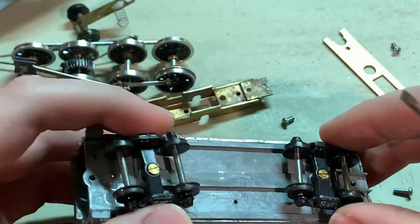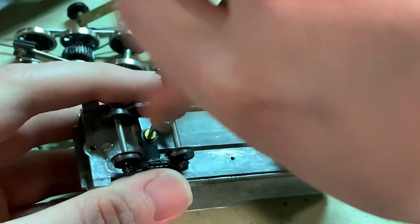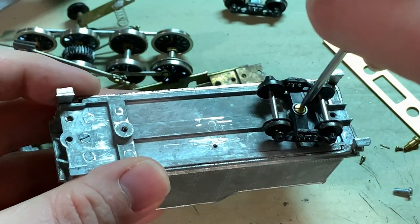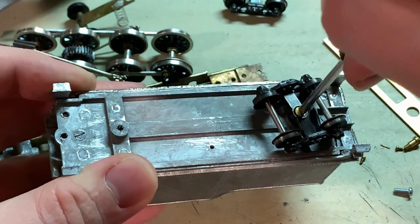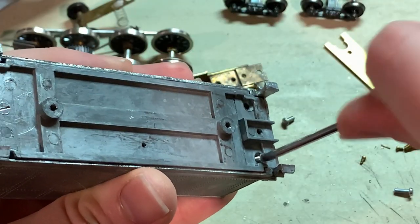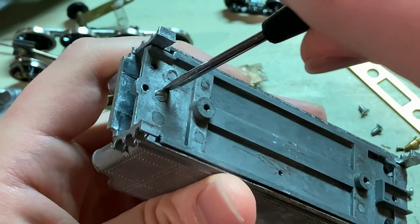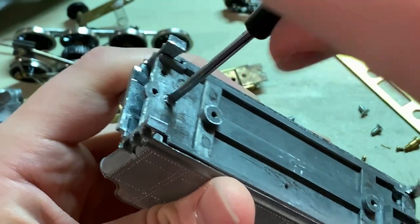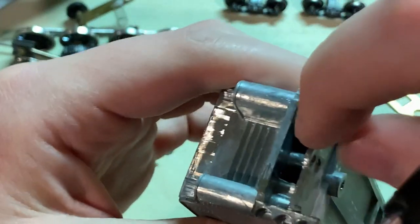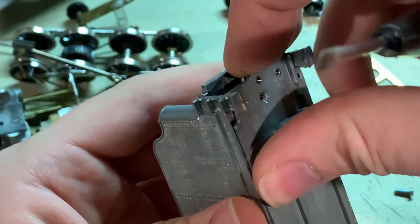The last thing to take apart will be the tender. Take both the trucks off. I'll also remove the whole frame here, although sometimes you can leave that on and just paint it with the body. But if you remove it, sometimes it's easier to paint some of the harder-to-reach areas, like inside of here, where an airbrush or spray can will have difficulty reaching.